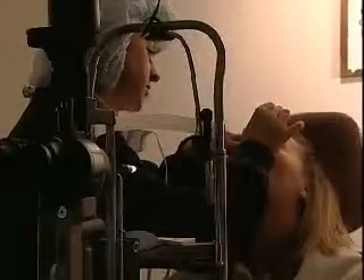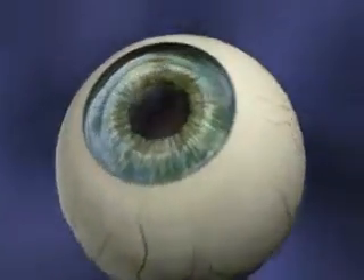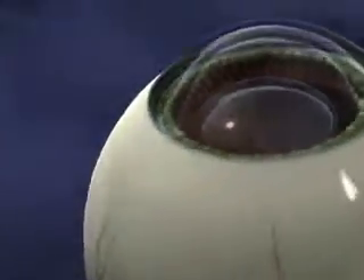On the day of your procedure, prior to surgery, your surgeon will administer topical anesthesia to minimize discomfort. However, you may still feel pressure in your eye. Additionally, you may or may not be given a sedative. Once you're comfortable, your surgeon will begin the procedure.